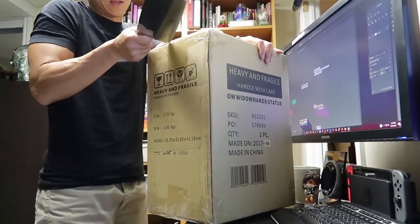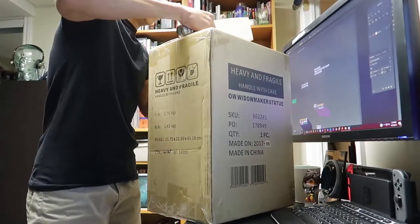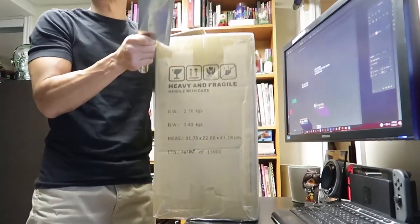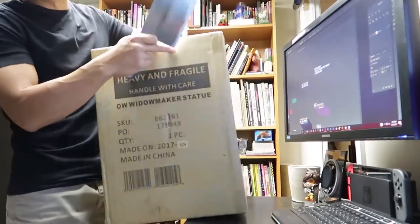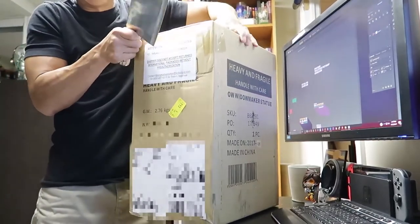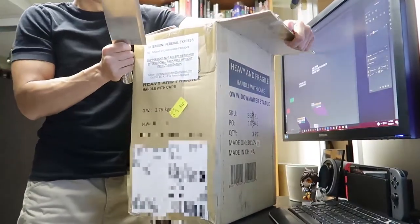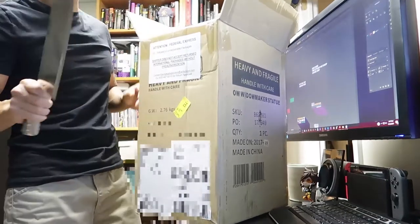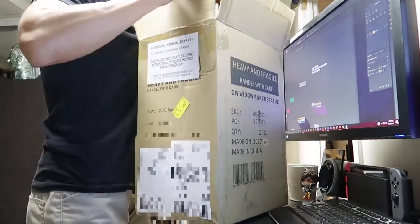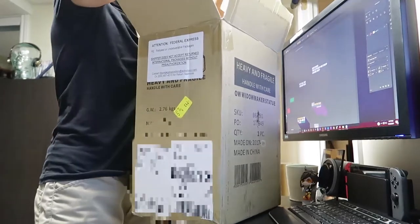Smallest knife I could find. I'm expecting this figure to be about the same size as the special edition Soldier 76, which is gonna be huge. I'm hoping it's to scale too. I hope it's not any bigger, because I don't think she'd be taller than the good old Soldier.